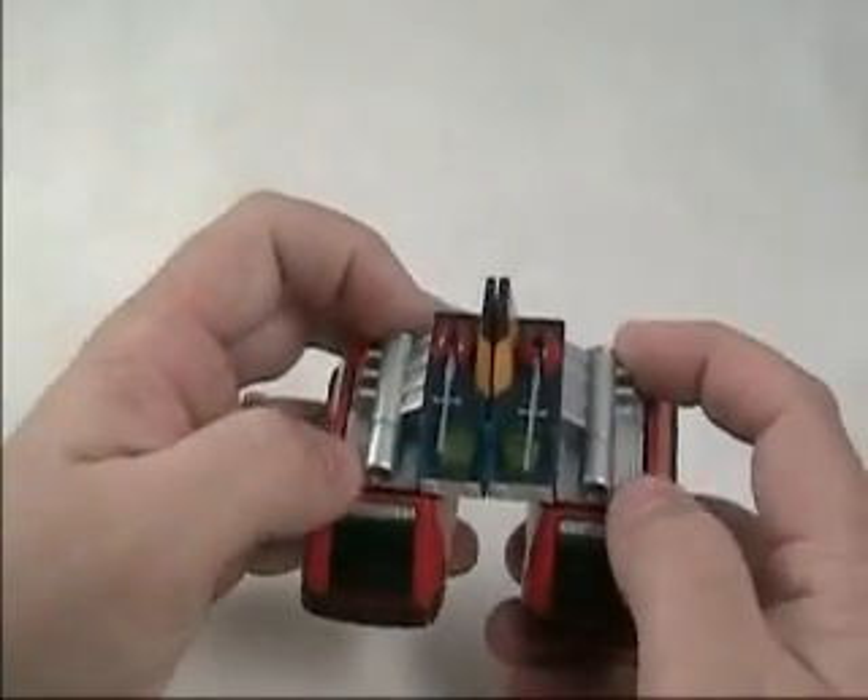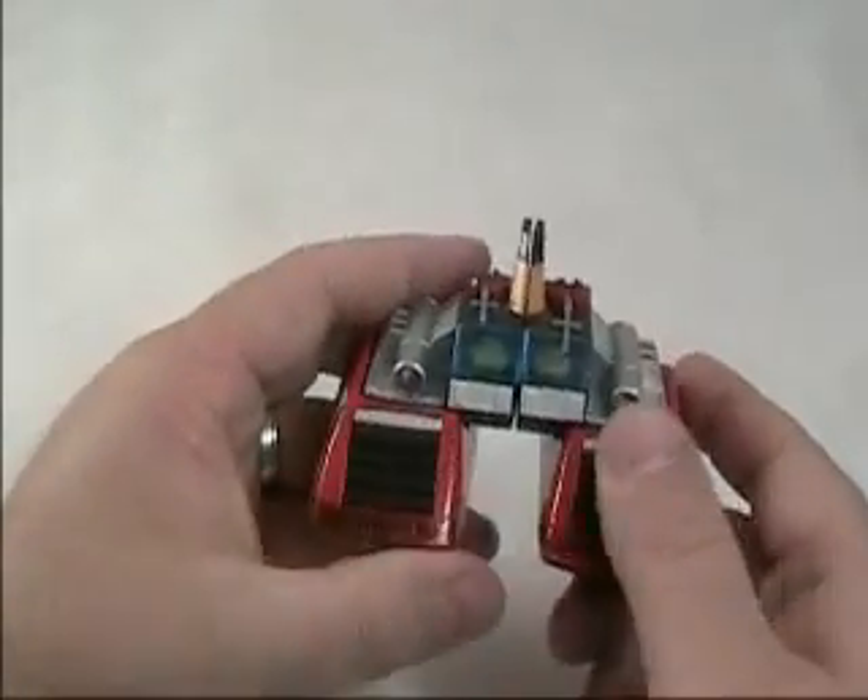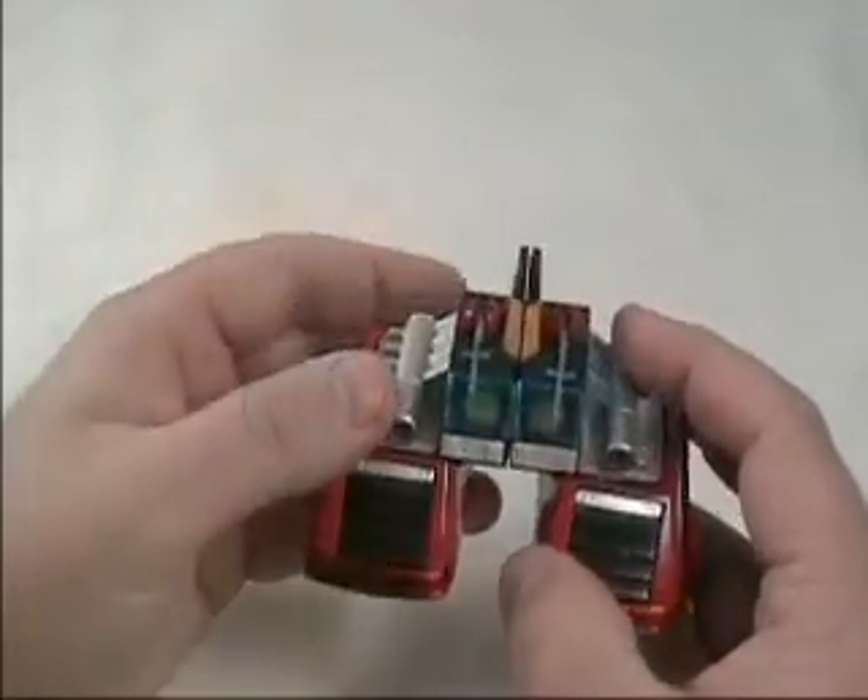We're going to start now. I'll just start the transformation here and we'll work up to the combined Voltus V unit.